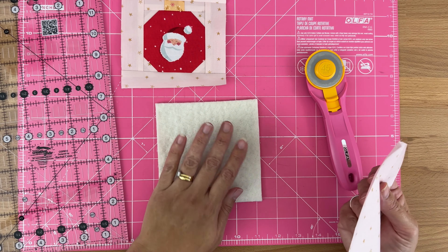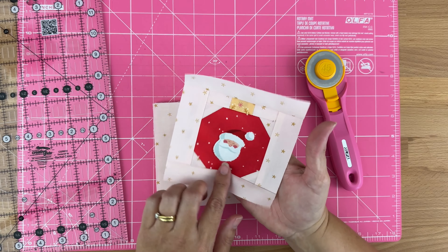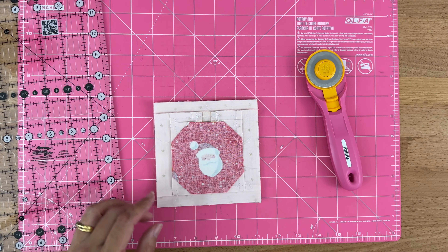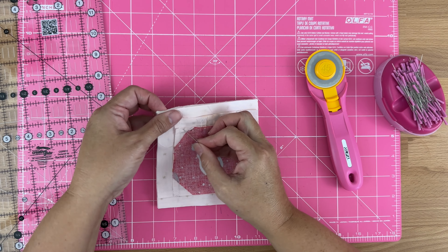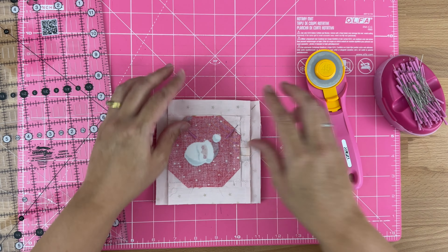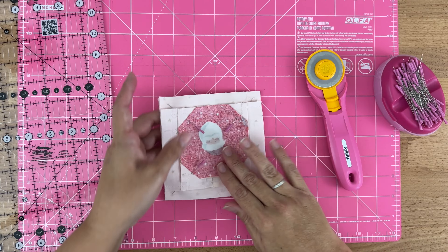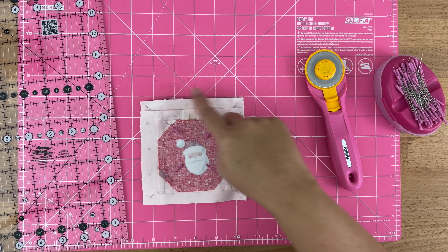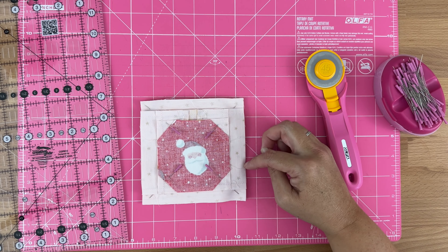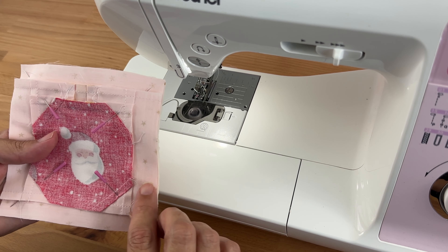Now let's sew it all together. I'm going to take my batting and backing — both cut at five inches by five inches squared. I'll place my batting down first, then my backing right sides up, lining up all the edges. Then I'll take my little coaster top, turn it right sides down with wrong sides facing me, lining up all those edges. I'll pop pins in the corners to secure it. We need to sew around the entire edge but leave an opening — I like to leave it on a side, about two to two and a half inches.